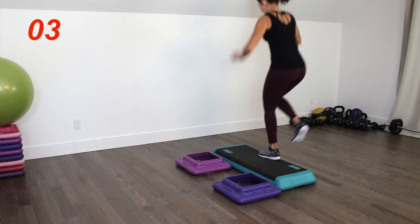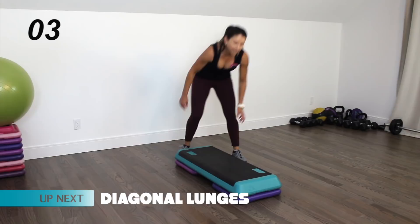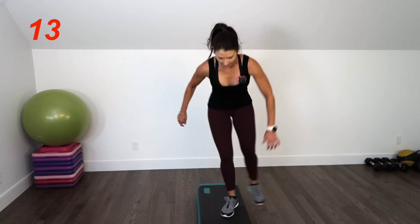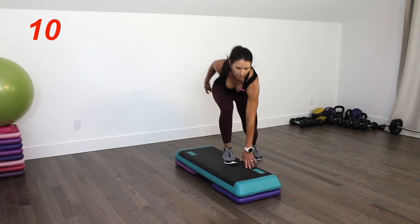Replace the platform onto the risers and make sure it's secure. We're going to do diagonal lunges from the top of the step — you're reaching one foot back and touching the top of the step, if you can, with the opposite hand to foot. There's a bit of a hip hinge here. You're reaching, you're springing. Three seconds.